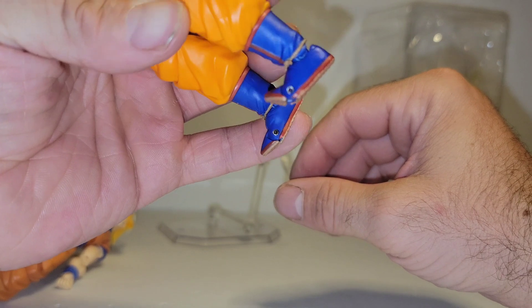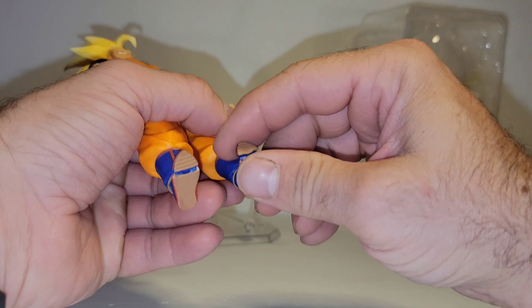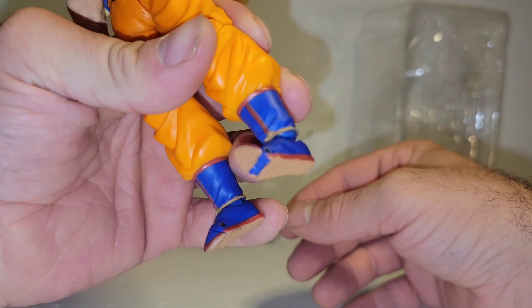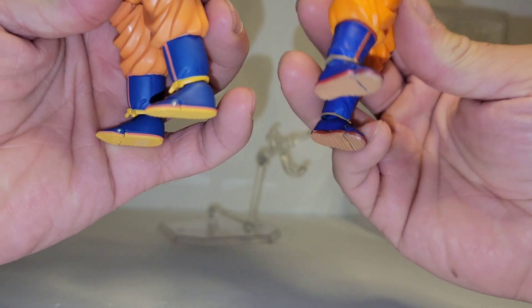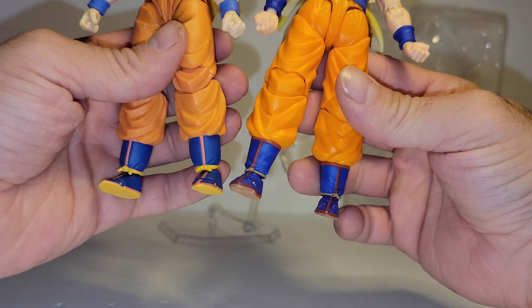That works extremely well for a third-party company. Most companies — I don't know why — it looked like the same joint, but whenever I moved it, it just had an issue moving. But you do have some blue paint underneath that. And I think these boots look a little better than the official as well.